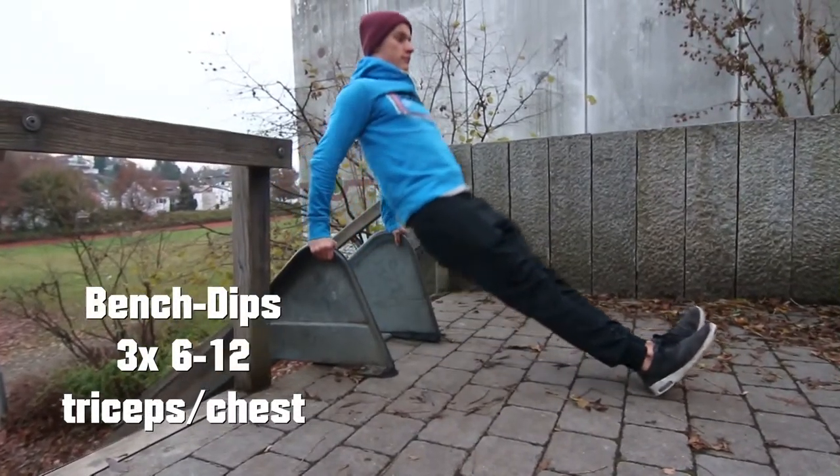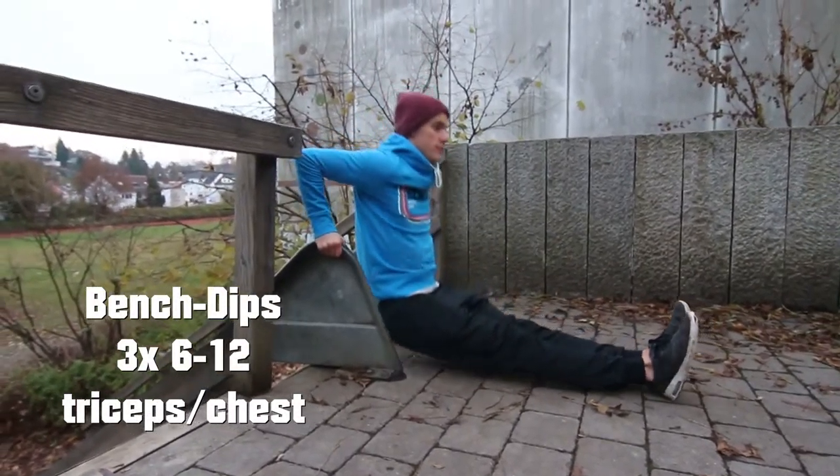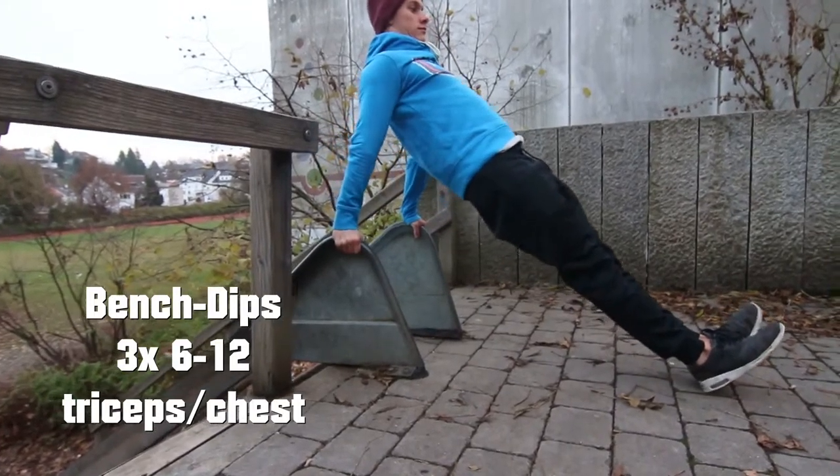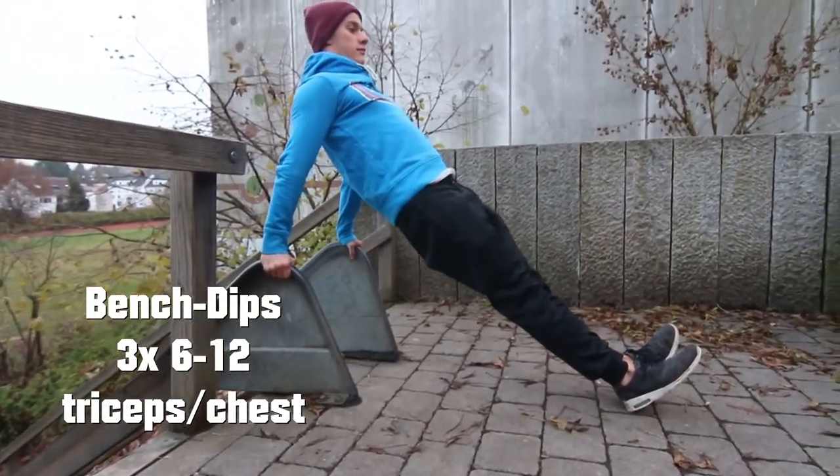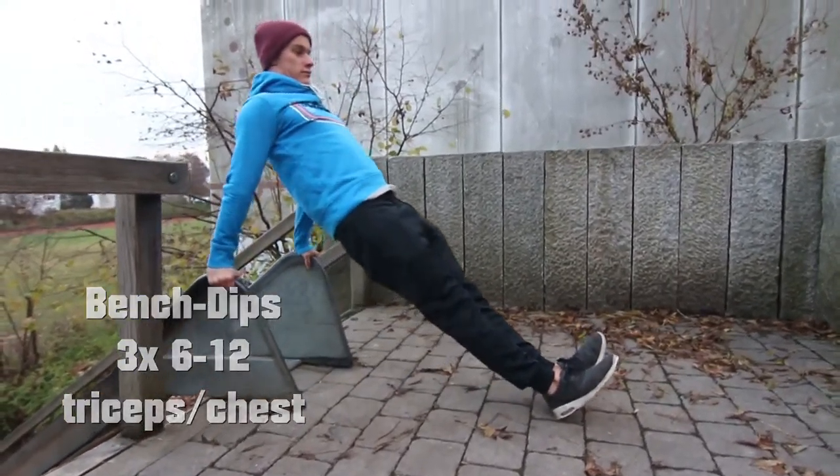Your first exercise will be bench dips. You do 3 times 6 to 12 repetitions. You can also do this on benches and other high surfaces. Just try to avoid pain in your shoulders and bend your arms like 90 degrees.